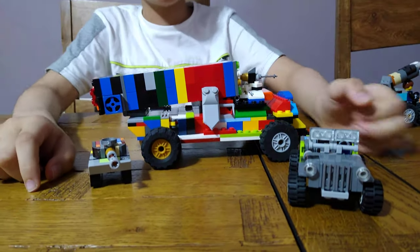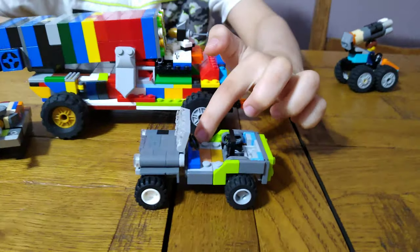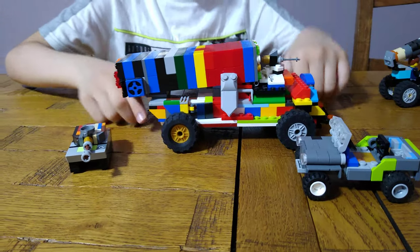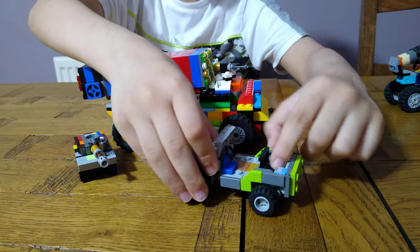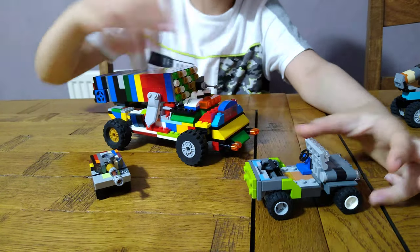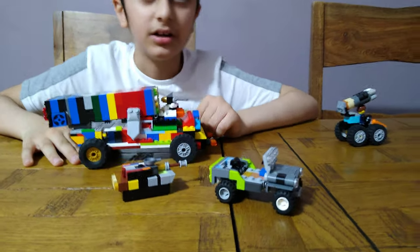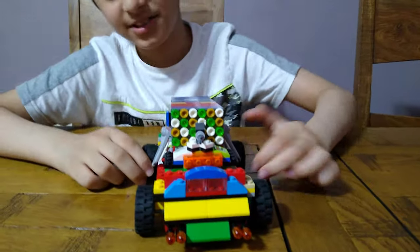This jeep is the biggest of them — I'd say at least five minifigs can fit on it. One day when I was making it my mom said 'is this a bus or something?' because I literally put minifigs everywhere — on the back, standing on the sides, even on the window. There are quite a lot of minifigs. So these are for later videos. If you guys like it, subscribe to see my videos — bye guys!